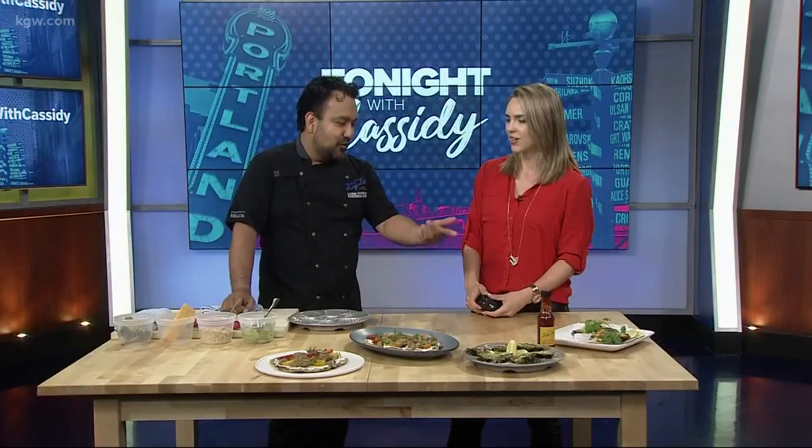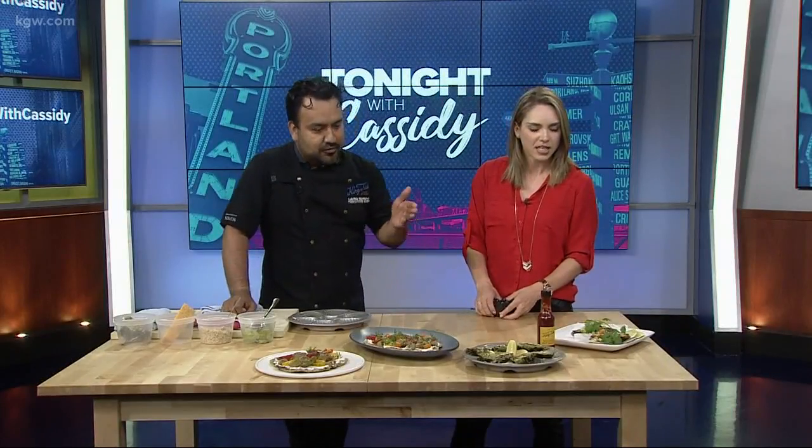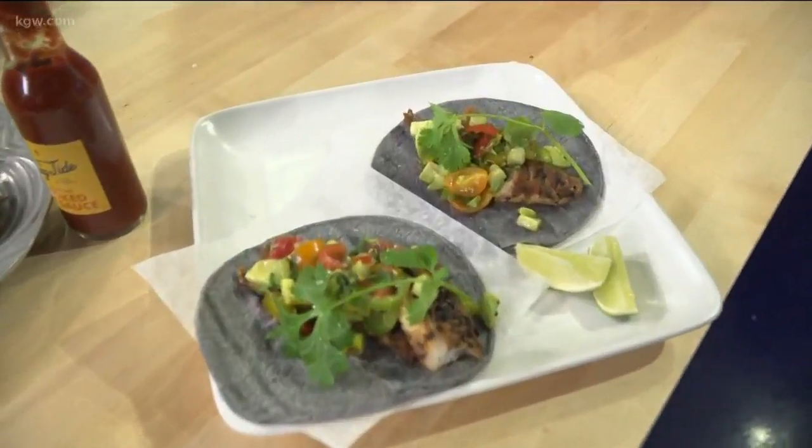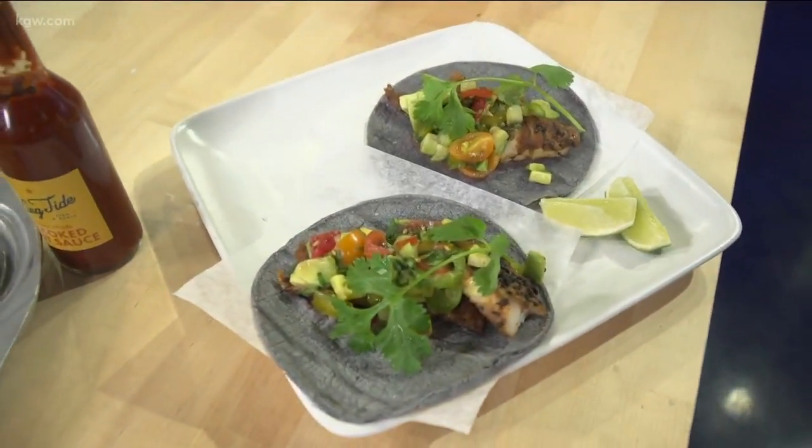Correct. And there's nothing wrong with burgers and ribs — I love ribs — but there are so many options you can do. We made some fish tacos, we've got some oysters with a little enhanced butter, and then we also have a flatbread, just kind of taking advantage of the perfect season of tomatoes right now.